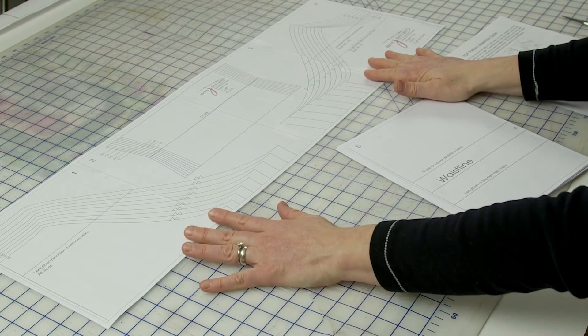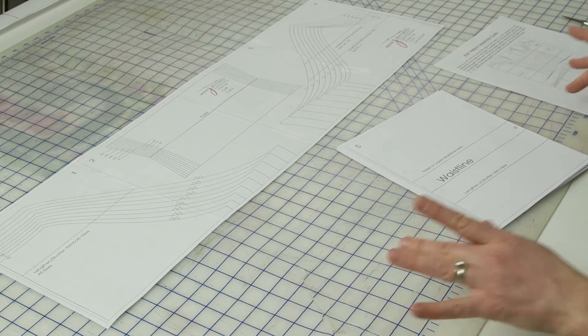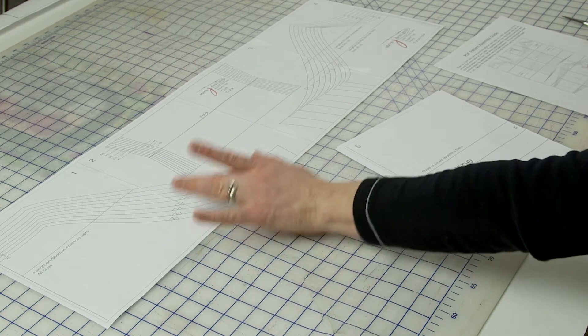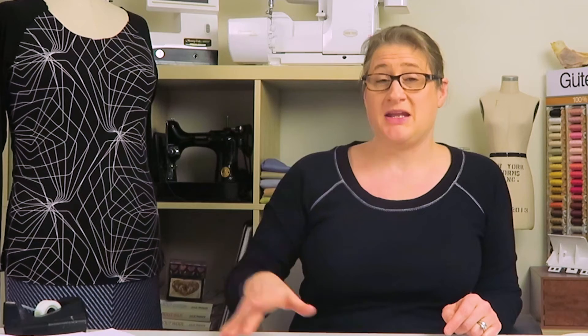Now we get to the actual pattern itself. You can see I've already taped together the first row. The raglan sleeve pattern has six rows taped together, with four sheets in each row. I spend a lot of time trying to position the pieces to use the fewest amount of sheets possible, so some pieces may be upright and some may be laying on their side. In some patterns there are rows that don't have the same number of pages because I may not have needed the full four pieces of paper across a row. Check your assembly guide — if there's a blank square or no square, that row may only have three pieces.